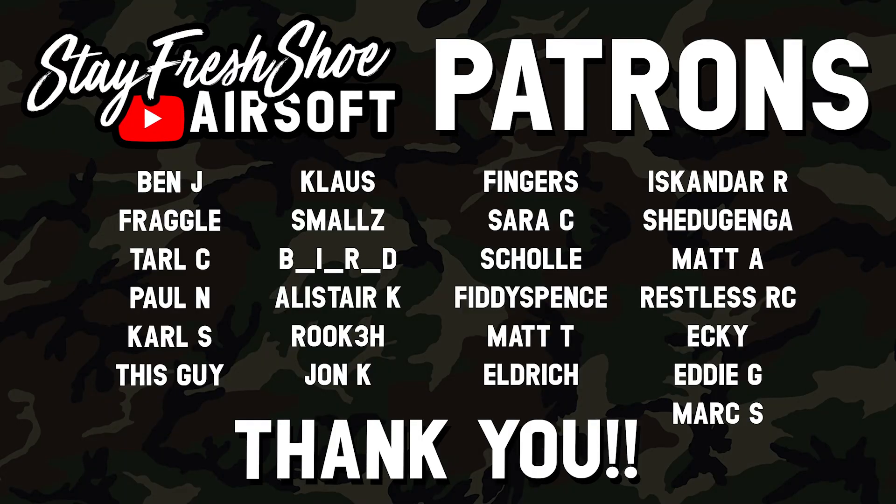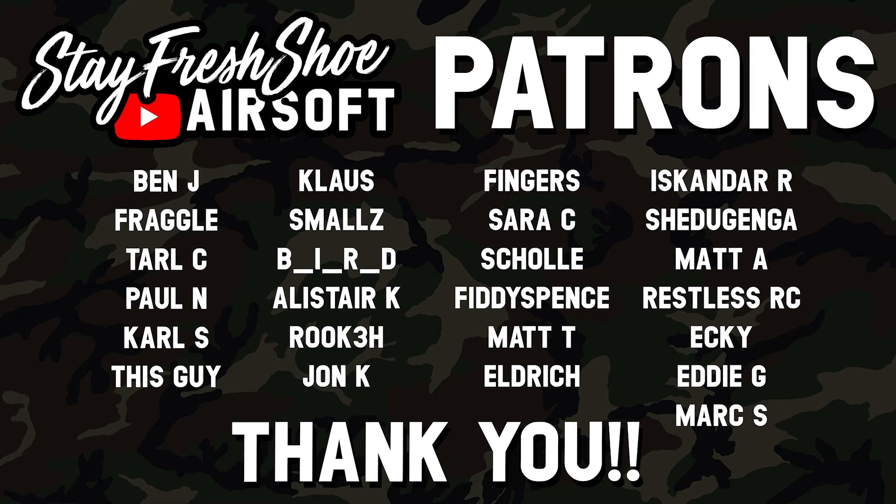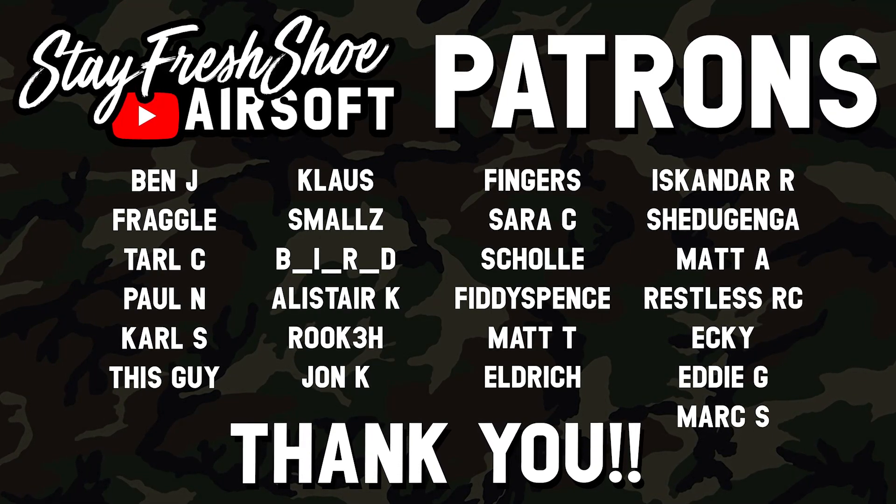The gameplay from that game day will be coming out in the near future — I just need to get it edited. Big shout out to all my Patrons for supporting the channel month to month, and a big shout out to Novritch for sending the SSR90 with all the accessories. Also shout out to the Stay Fit Shoot Airsoft community Discord server — if you're looking for airsoft friends, there's a link in the description. Until next time, thank you for watching, remember to call your hits, and I'll see you in the next one.